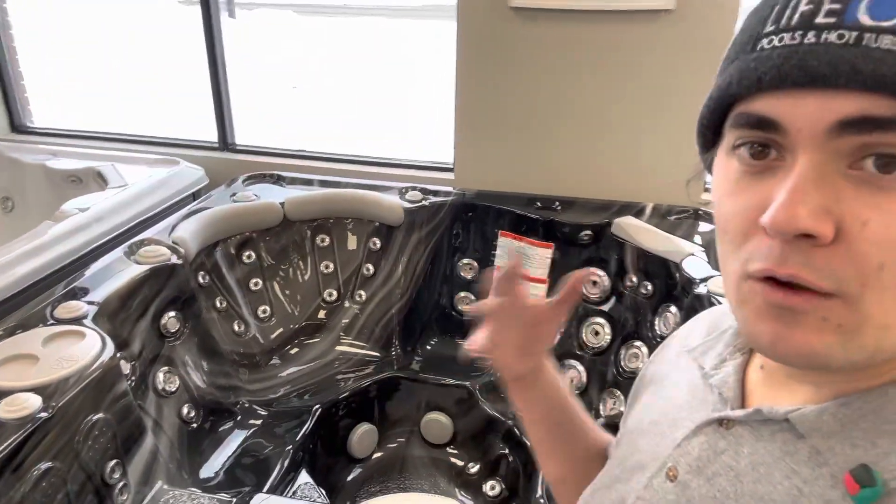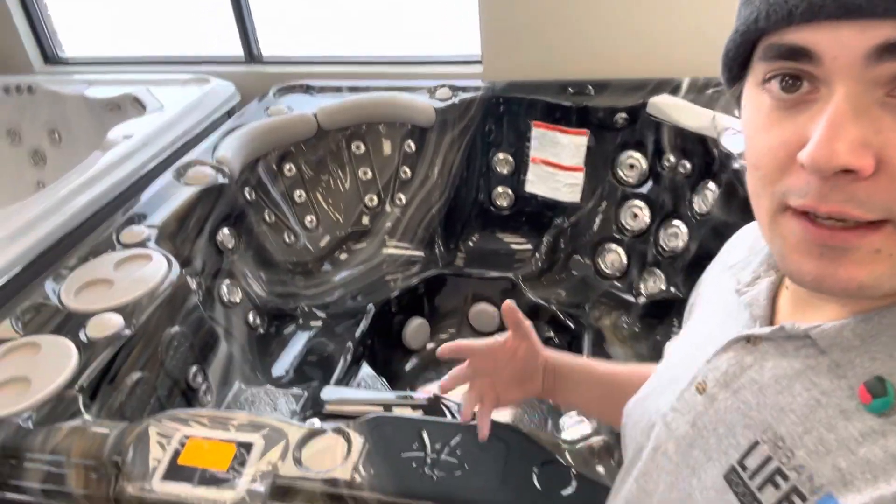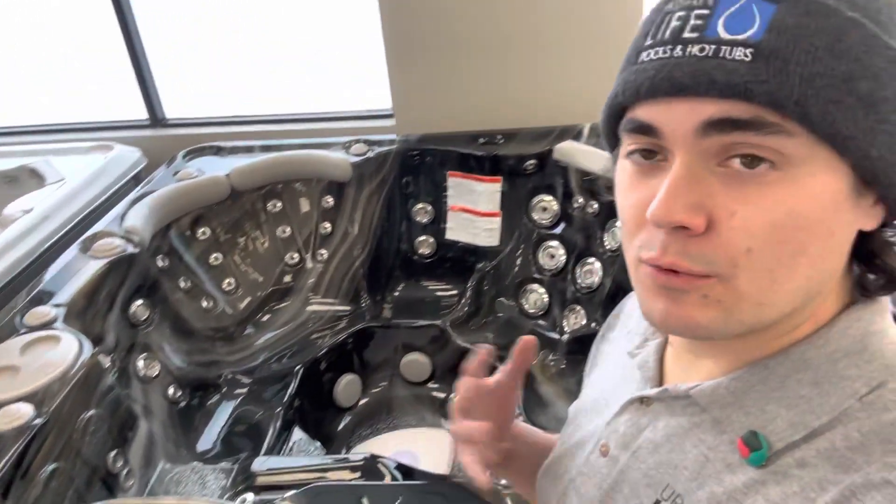So if you're looking for an all-around really great therapeutic experience that's easy to maintain as part of the Self Clean series, then the HydroPool 670 is a really great one for that.